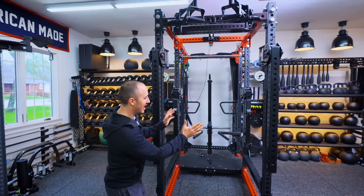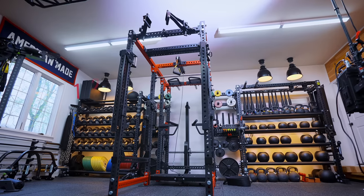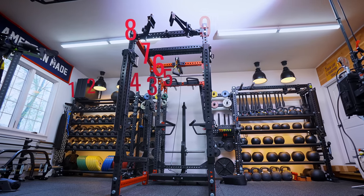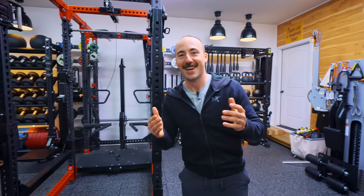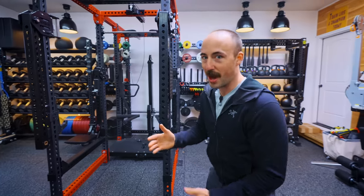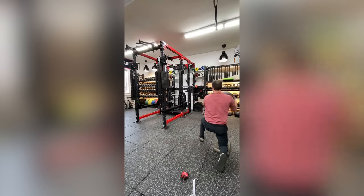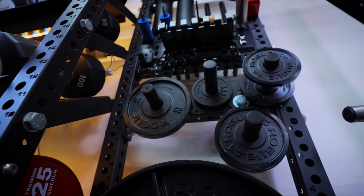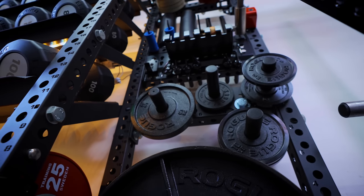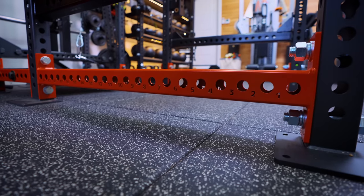This is the squat rack, and technically, let's count it: 1, 2, 3, 4, 5, 6, 7, 8, 9, 10, 11, 12, 13, 14, 15, 16 — this is a 16-post rack. The benefit to that is that it's just extremely stable. If I move this piece, that over there is moving. All of it has a ton of extra storage and weight on it, so it's just really stable. None of it's bolted to the ground, just very stable.